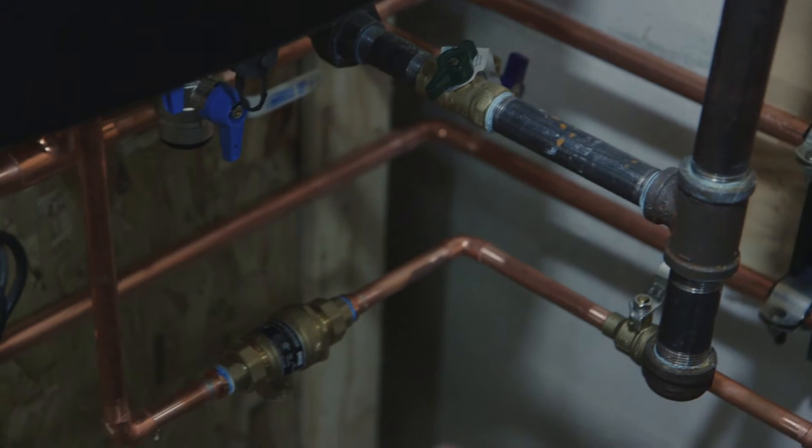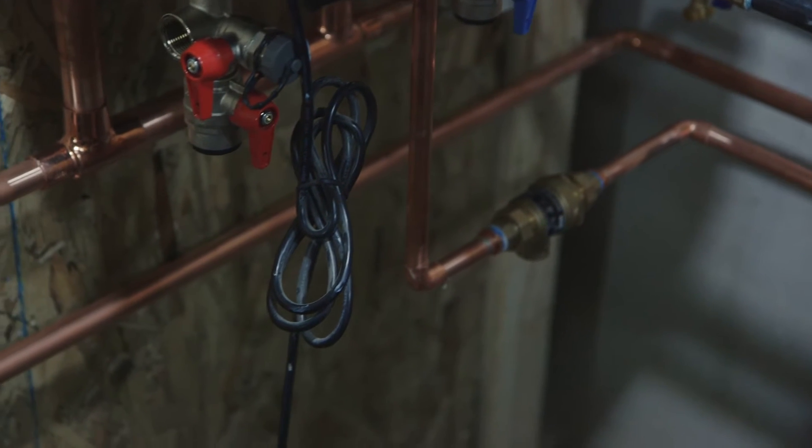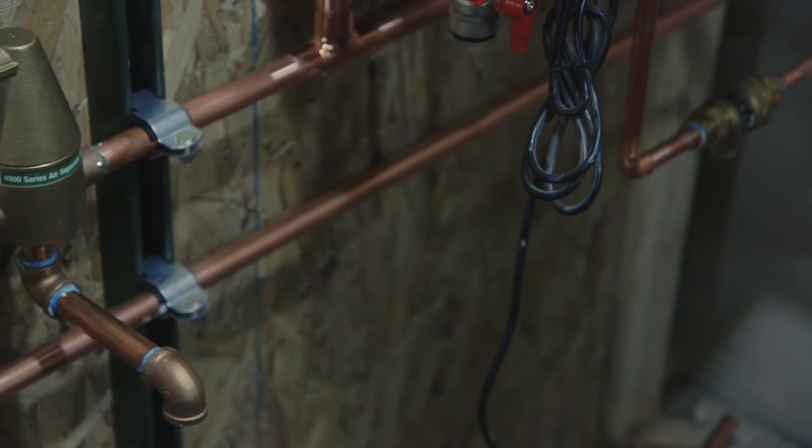The hot water is produced by the boiler — the combination boiler — then pumped through the coils of the air handler where the air is blown over it to heat up the interior air. At the same time, the combination unit is going to provide all the hot water for the house needed for domestic purposes.